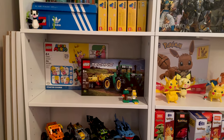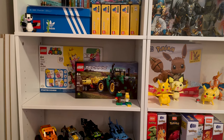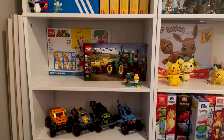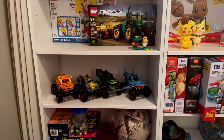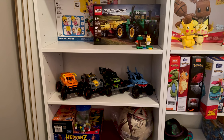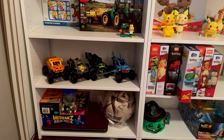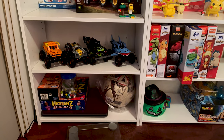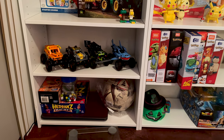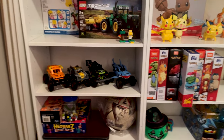Gabby actually bought me a tractor — I'll explain why later. I've also got the Technic monster trucks over here, which are really fun to build, and I'll obviously do a review on all of them. Down here is the game section — games for when I go to Gabby's or play with my nephews.